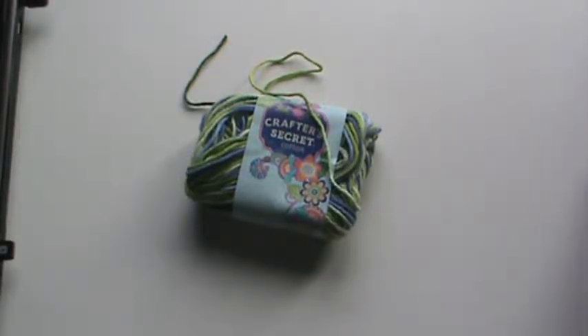Hi everyone, it's Brenda. I'm here with a quick share video with you today — something else I've got finished. I was going to do a stash busting episode for you guys today, but I really don't have the time, so I figured I'd share with you one of the things I have gotten finished.